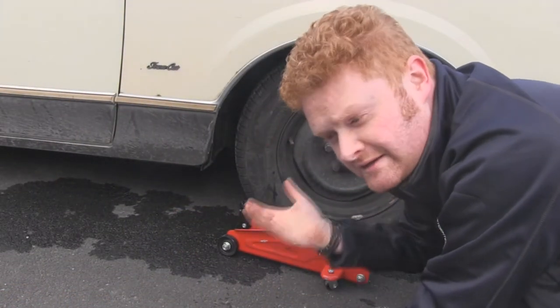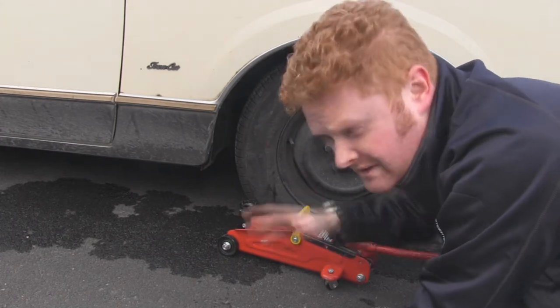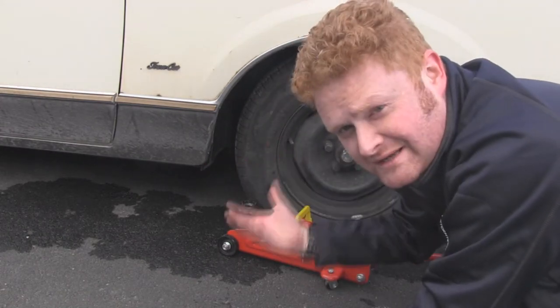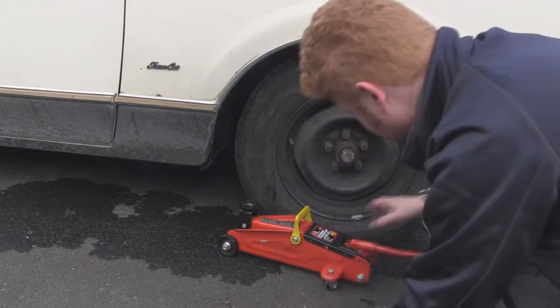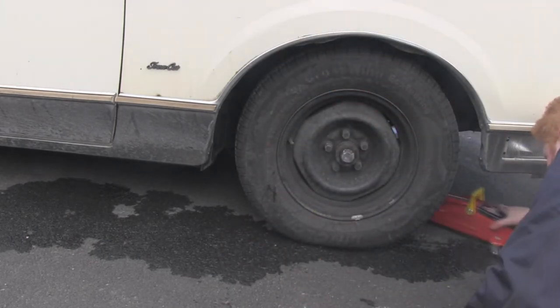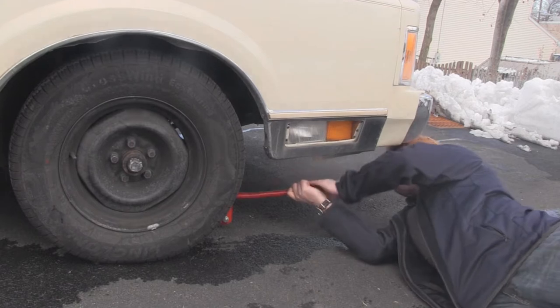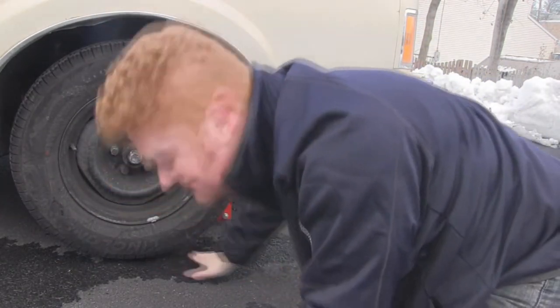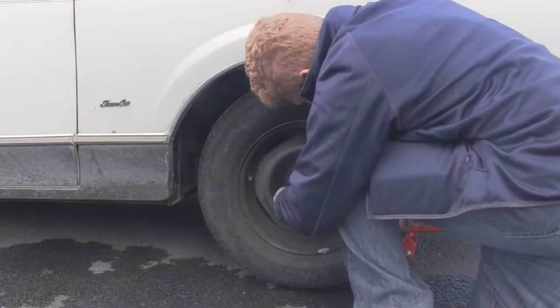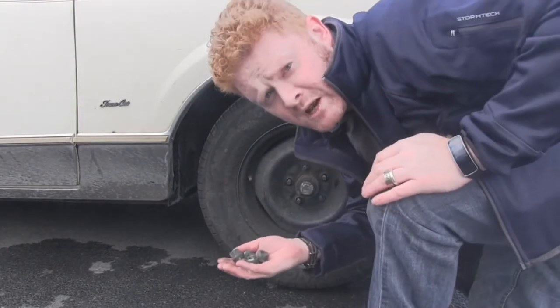The trick is to get the jack under the axle, not the body, because if you lift up the body then the springs will keep the tire on the floor. Get it under the axle and the whole wheel will get lifted up. We don't need very much, just enough to get some clearance underneath there. Make sure you keep your nuts safe.